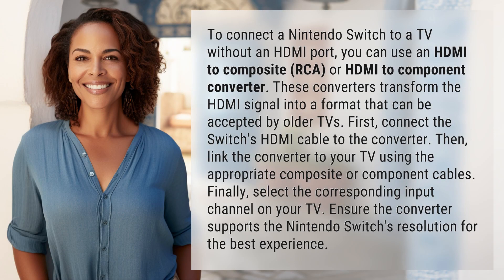To connect a Nintendo Switch to a TV without an HDMI port, you can use an HDMI to composite, RCA, or HDMI to component converter.